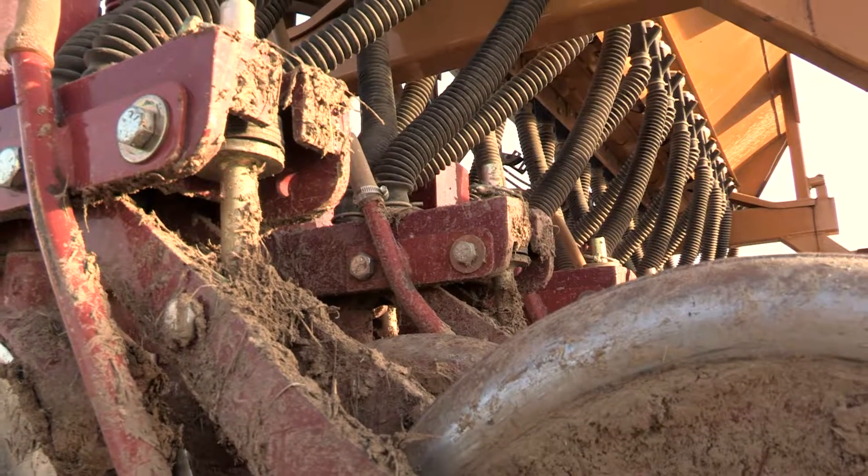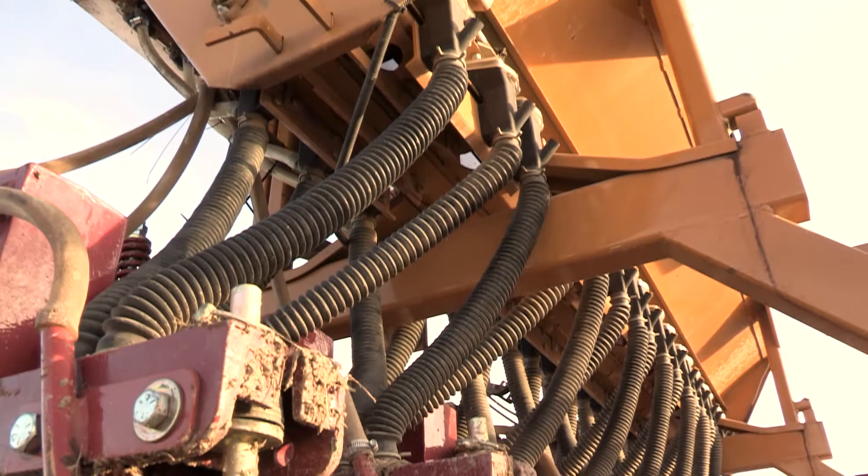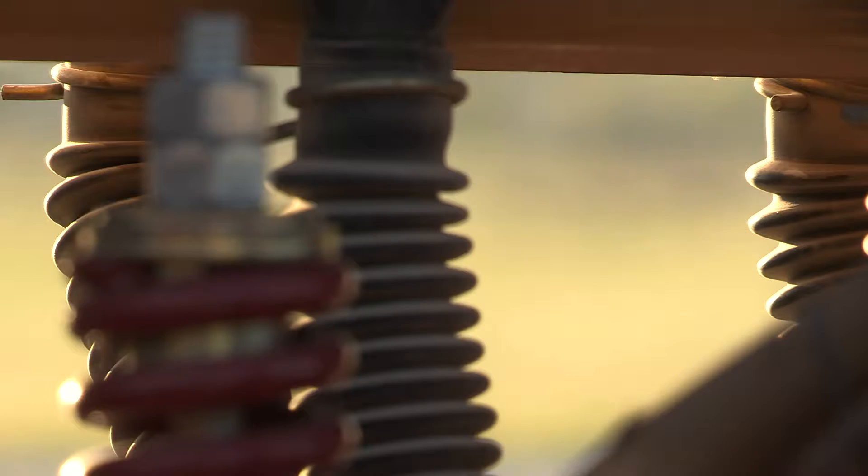In summary, a well-cleaned drill is the best start to a new growing and planting season for the coming year. Cleaning after planting will ensure that your equipment stays in good working order and is ready to use whenever you need it. Your cattle will thank you.